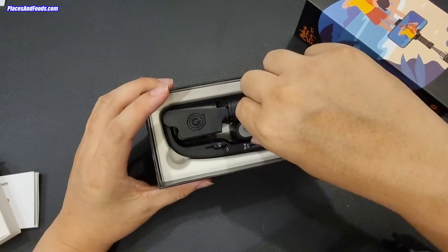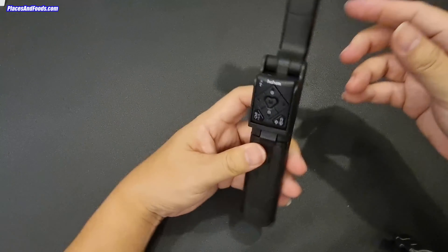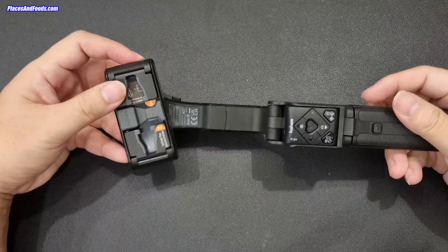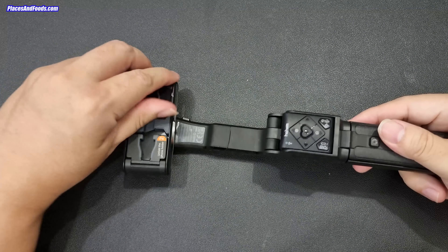And then this is the gimbal. It looks really cool.